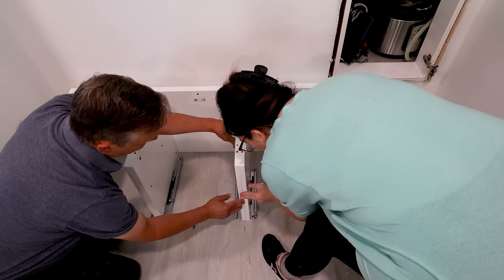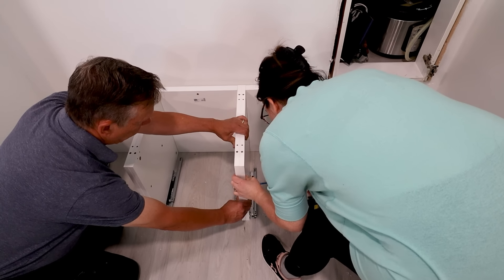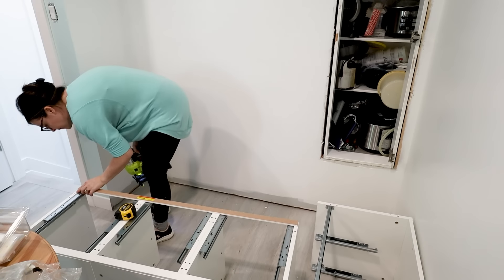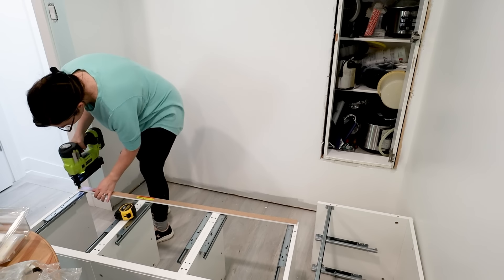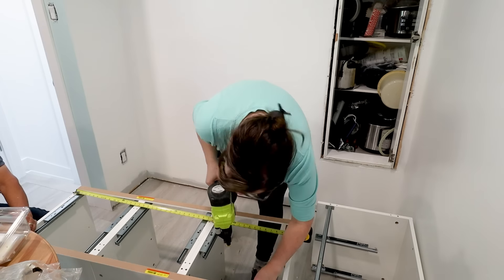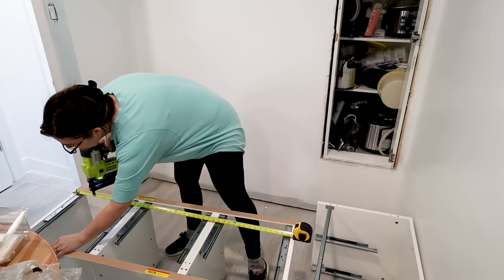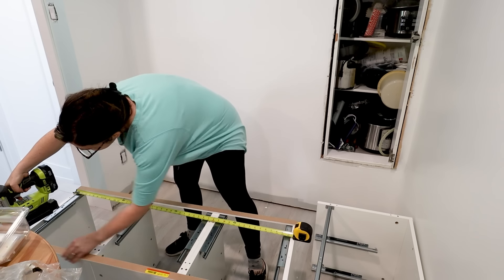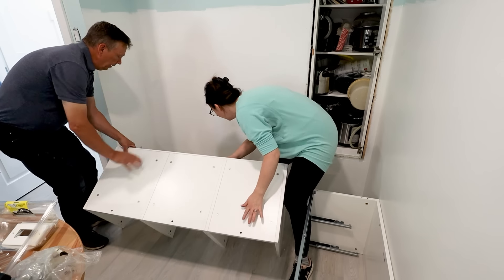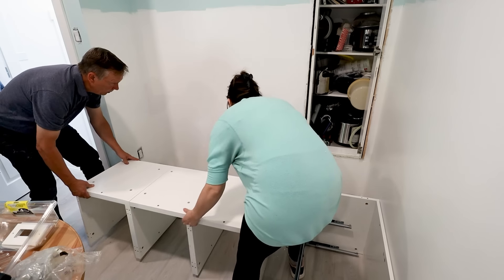My dad came over to help, so we are attaching the Nordli units together on the side with some wood screws. Then we're turning them upside down and I'm adding a 3/8-inch thick piece of doorstop trim on the front bottom and the back bottom of the units. The reason we have to do this is because when we extend the drawers all the way out, they scrape the floor a little — especially in an older home where the floors aren't even. Adding just a little bit of 3/8-inch thick trim on the bottom enables the drawers to glide nice and smooth.